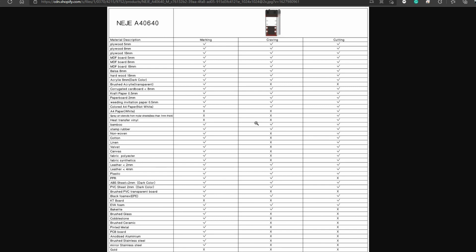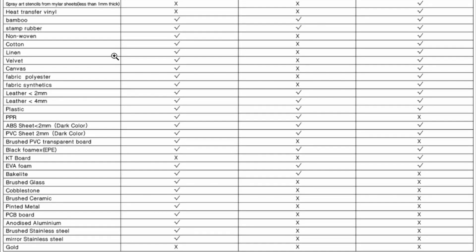That's why I say you cannot engrave metals. If you look at the bottom of this table, the manufacturer states that this model — the xTool A40-60W, which is the 40-watt dual laser module — is able to mark onto anodized aluminum, brushed stainless steel, and mirrored stainless steel. It is not able to mark or engrave gold.